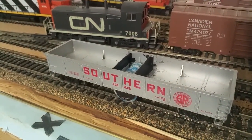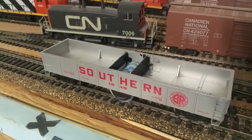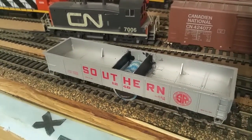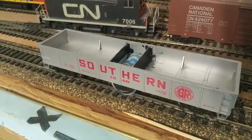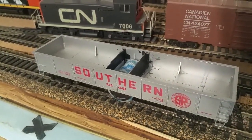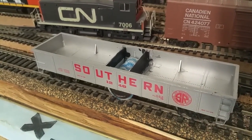You might remember this track cleaning car that I built a while back. I've been meaning to do something about it to make it look a little bit less like something I've hacked together and more like a real freight car that's doing some work. And for that, of course, you need a load.